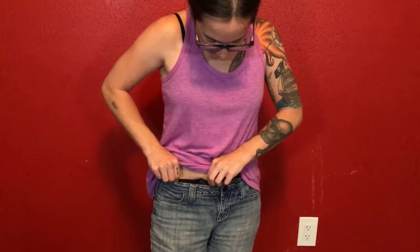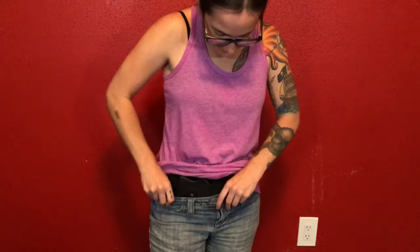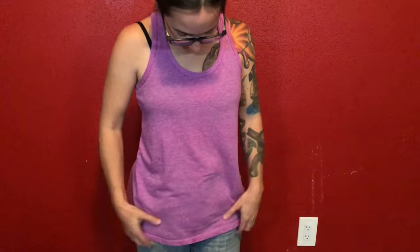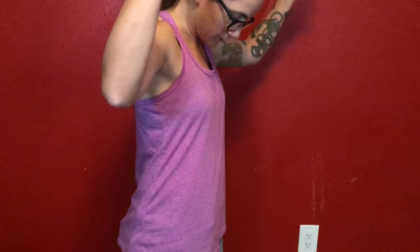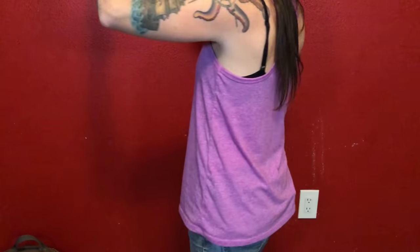If you wanted to have it a little higher for maybe easier access, you still can't see anything, as you can see. Let me do a nice little twirl for you. Ta-da!